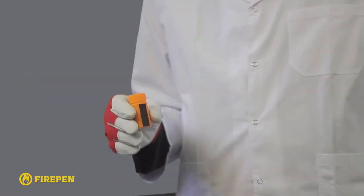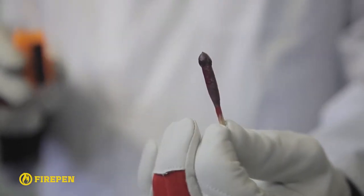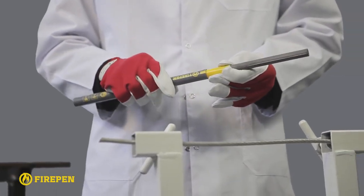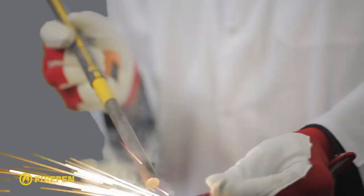Open the fire pen and take out the thermite match which you will find in a separate compartment. Use the cap of the tube as a handle and attach it to the back of the fire pen. While holding the fire pen by its handle near the cutting place,